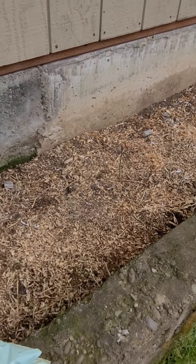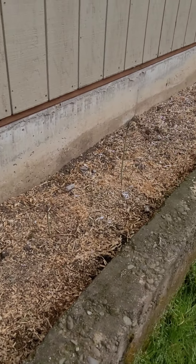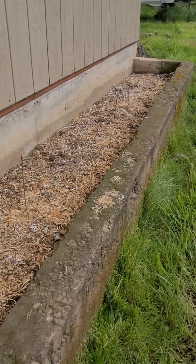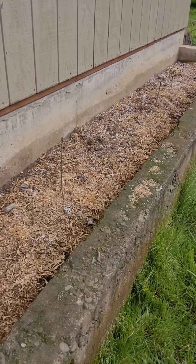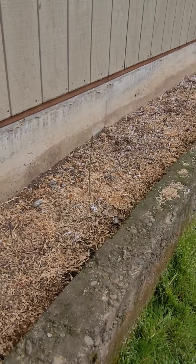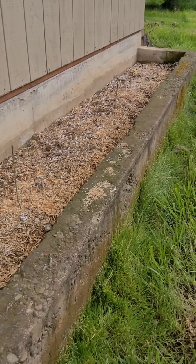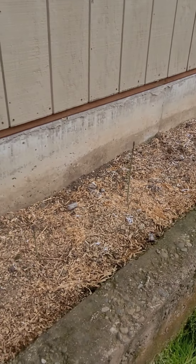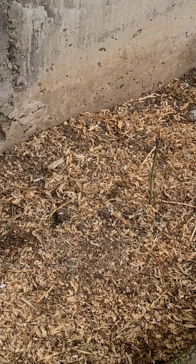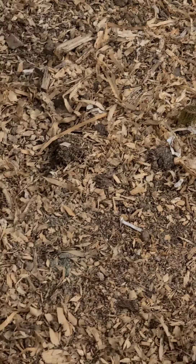Okay, here we are — I wanted to show you this, I'm pretty excited. This is my asparagus bed. The crowns were planted last year, so this is the second year growing. I don't know why it didn't dawn on me before to take this very isolated bed and turn it into an asparagus bed, but I finally saw the obvious and here we are.